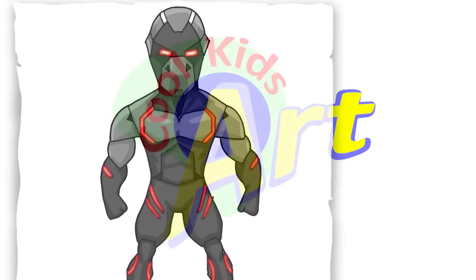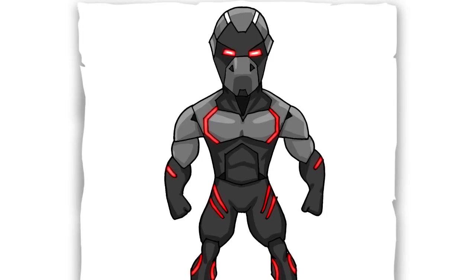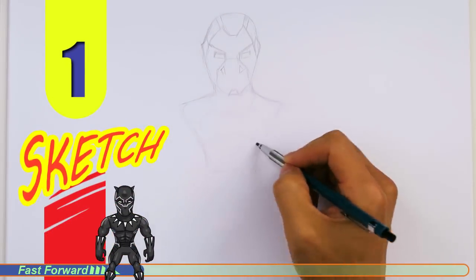Hey, welcome back to Kool Kids Art and let's draw the awesome looking Omega character in Fortnite. Let's get started with a quick sketch and then I will show you line by line on how you can draw this.